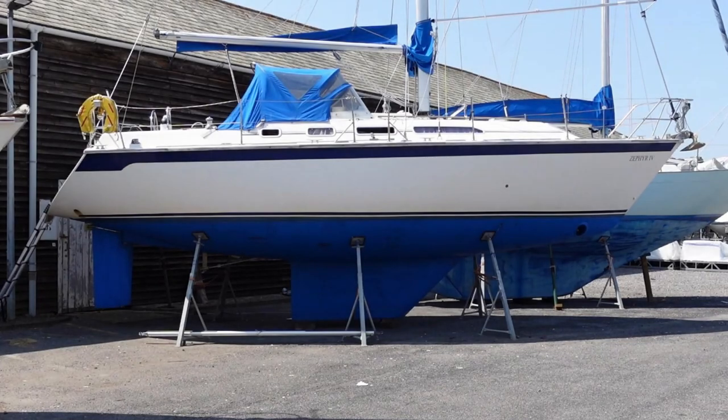This is my sailing boat, Zephyr 4, a 10.4m Westerly Ocean Quest built in 1993.